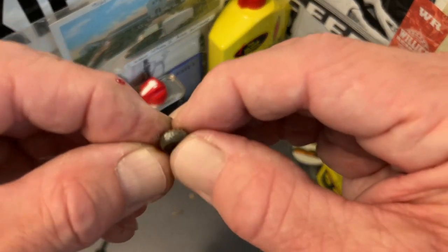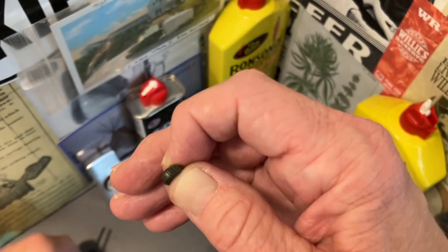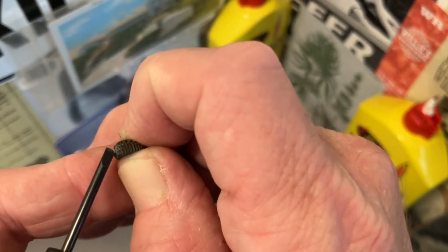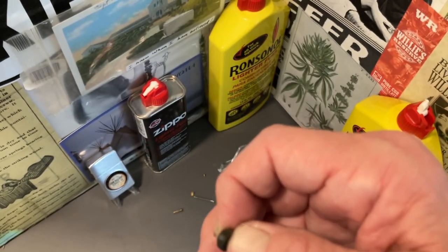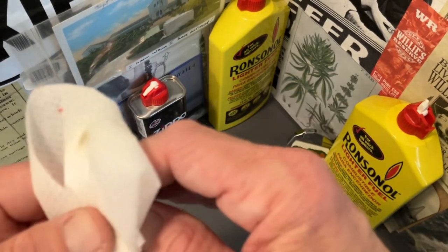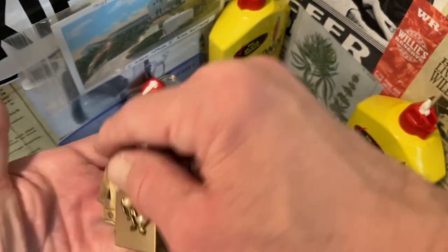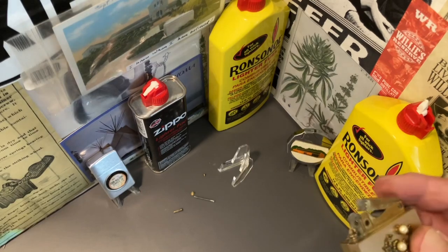Now this file wheel is a little bit dirty also, so we're going to go ahead and take one of these common household disinfectant wipes and a small screwdriver and try to get that caked flint dust off of the wheel as best we can. Nothing major — if we don't get it all it shouldn't be a big deal. There's still quite a bit of dust in there, so we will blow that out.